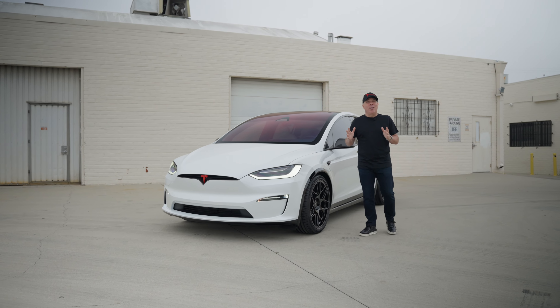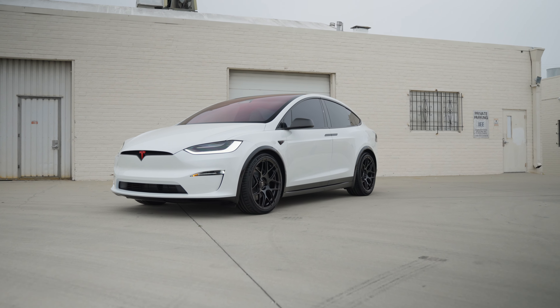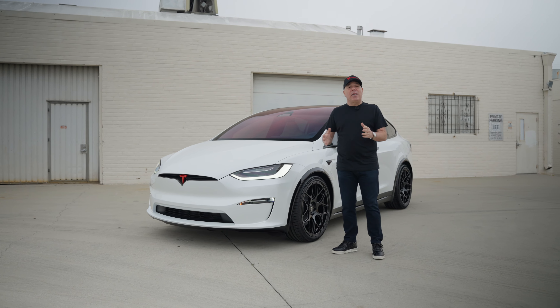As the saying goes, it's all in the details, and this brand new 2023 Tesla Model X has a lot of special details that we did to it to truly make this one of a kind.